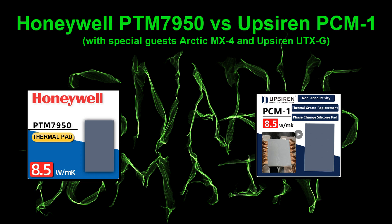Hey everyone, this is Snark with Snark's Domain. Today we'll be testing out Upsiren PCM1, a phase change material similar to Honeywell's PTM7950, which we'll also be testing. We'll compare those against Arctic MX4 thermal paste as well as Upsiren UTXG thermal paste.